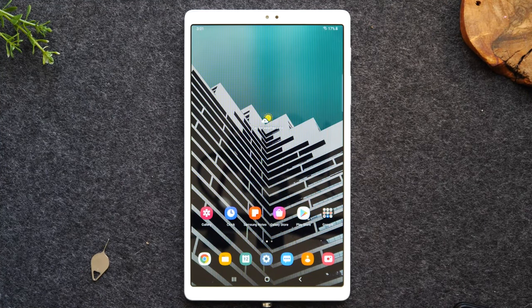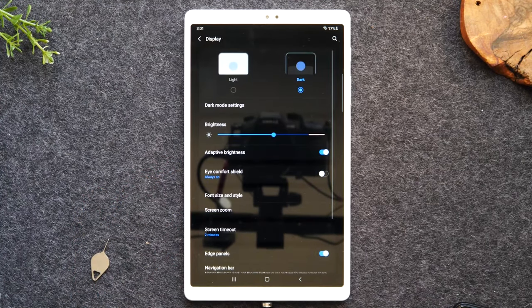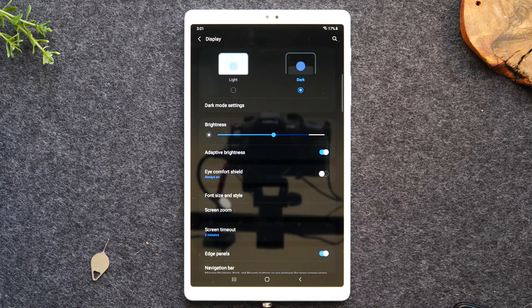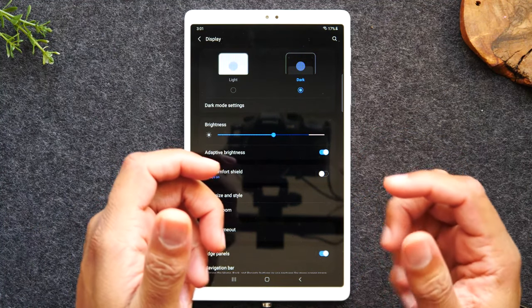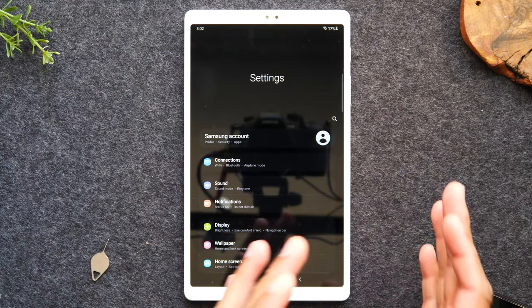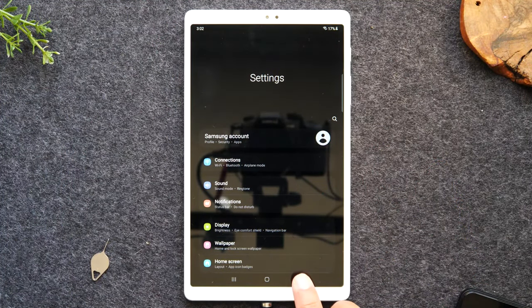So the back button is very useful. One thing I want to point out: most applications will also have a back button in the corner. So depending on how you're using the tablet, it might be more convenient to hit the back button at the bottom, or you might find it easier to just hit that in-app back button — you have two different options. But once you get to the main screen, there is no more back button at the top, while this back button is always there.